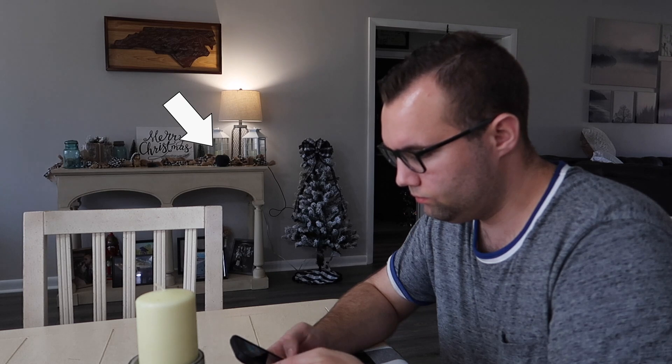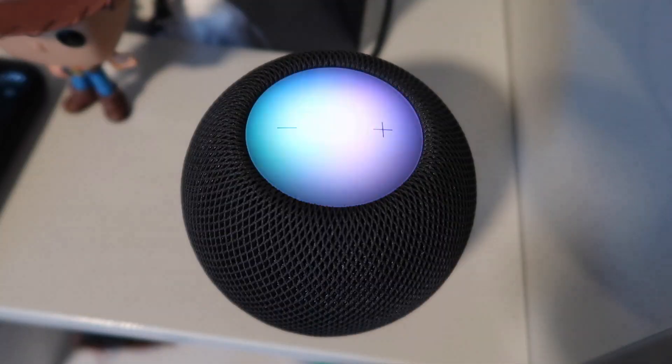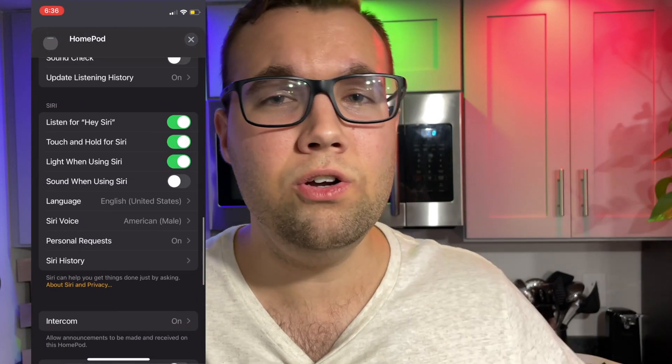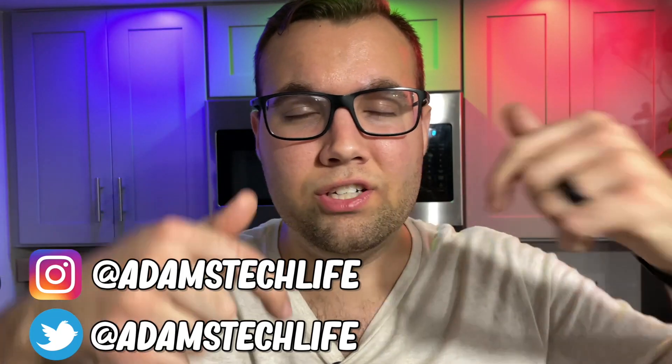The fifth and final hidden feature is that you can change the Siri response tone. If you're far from your HomePod and can't see the waveforms on the LED screen, you won't know if she heard you. If you turn on the Siri response tone, she'll respond with a chime so you know she heard you, and then you can go ahead and ask — for example, 'What's 15 plus 85?'